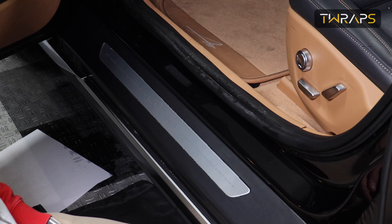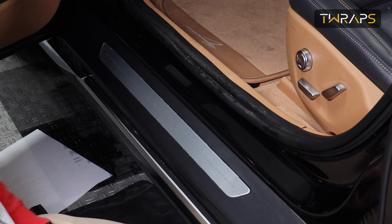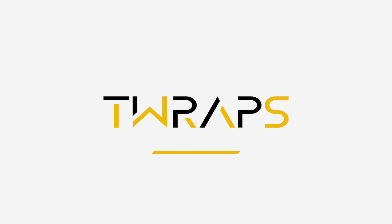And that's about it. The rear doors are the same — it's absolutely the same principle, just a little bit shorter.